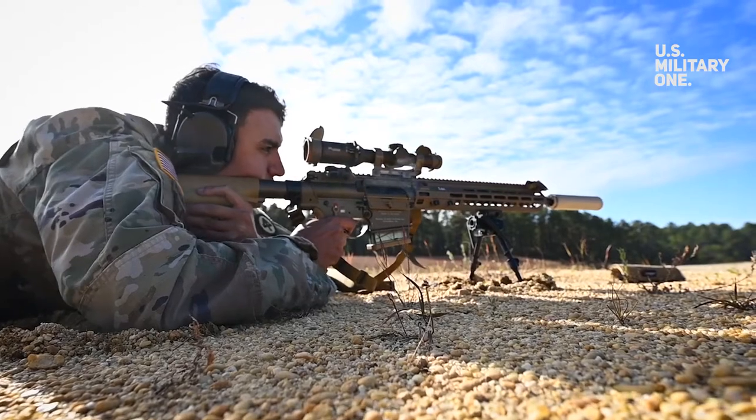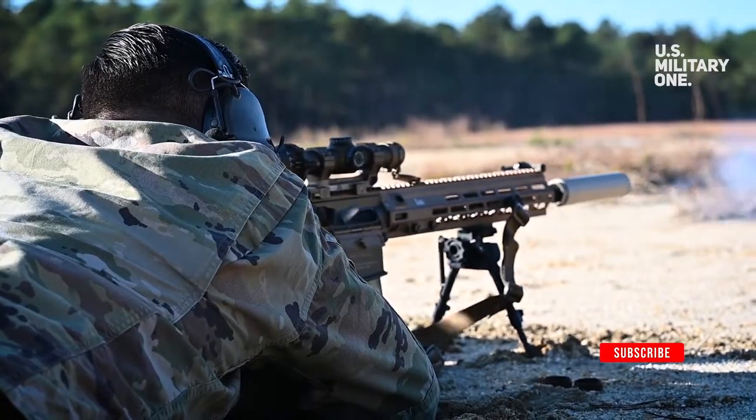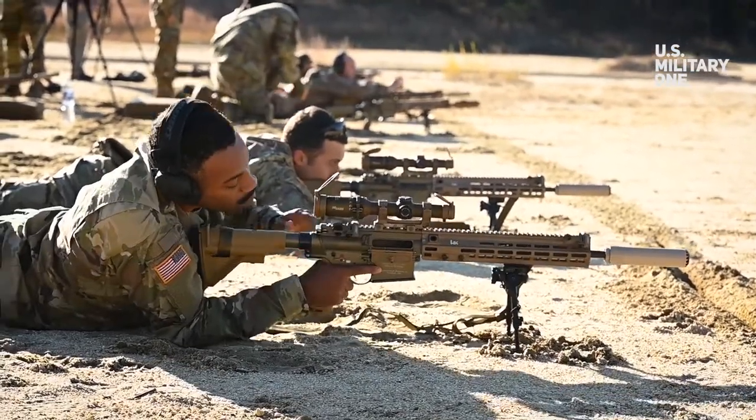Cavalry Scout Sergeant Jonathan Harris stated that one advantage of using the new weapon is that soldiers will no longer have to carry as much equipment for surveillance, because the rifle has 6x zoom and night vision capabilities.